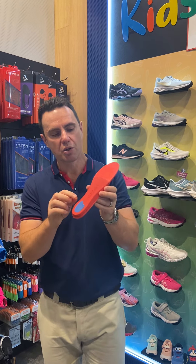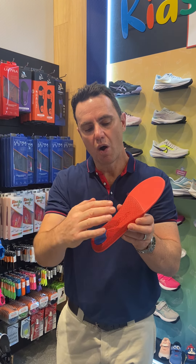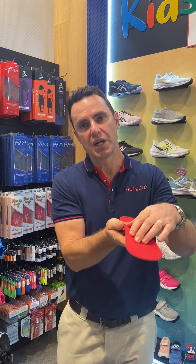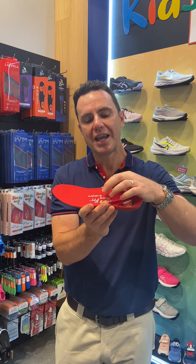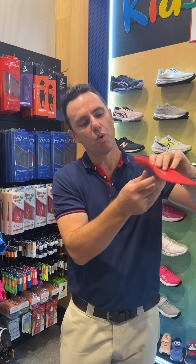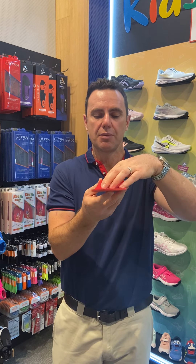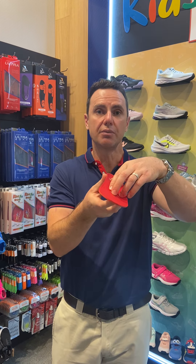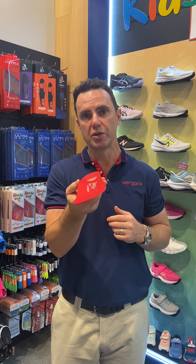The other thing the orthotic inner sole has got is this really nice, hard, supportive shell. On the outside we've got the hard supportive shell, and on the foot side we've got this EVA layer that's nice and soft. That helps to mould to the child's foot and feel nice and soft, but then we get the nice support from the hard outer shell, and this helps to keep the child's foot in a corrected position so they don't get aches and pains across the school day as their foot rolls in too much.